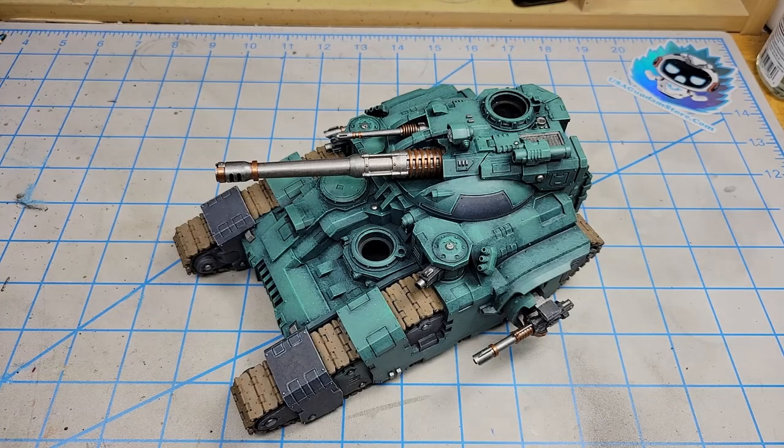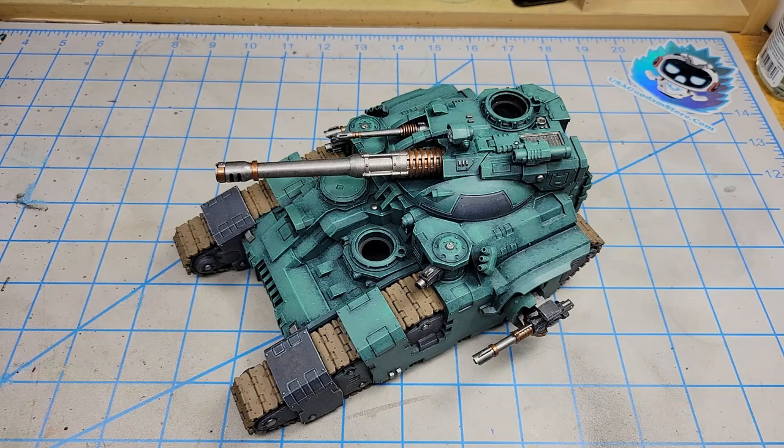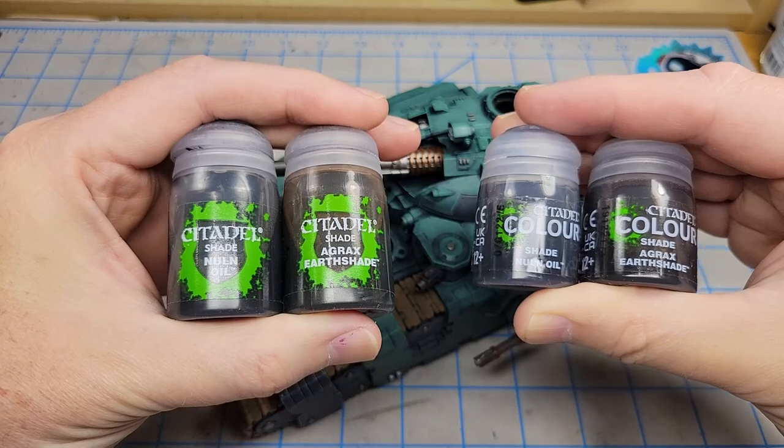It's time to get the Kratos tank from the Horus Heresy weathered. But first, I'm going to do a quick comparison of Citadel's old shades and their new shades.